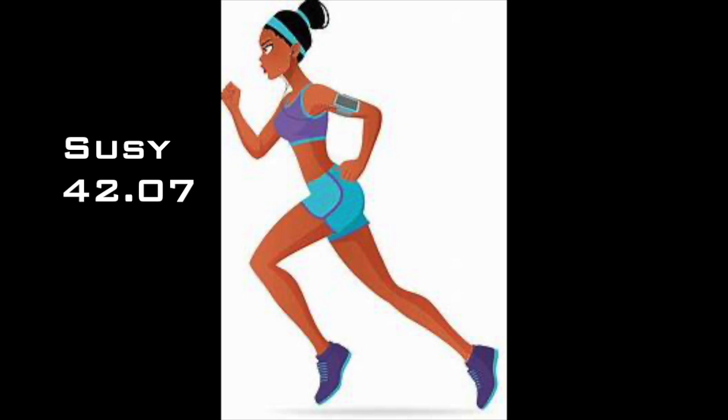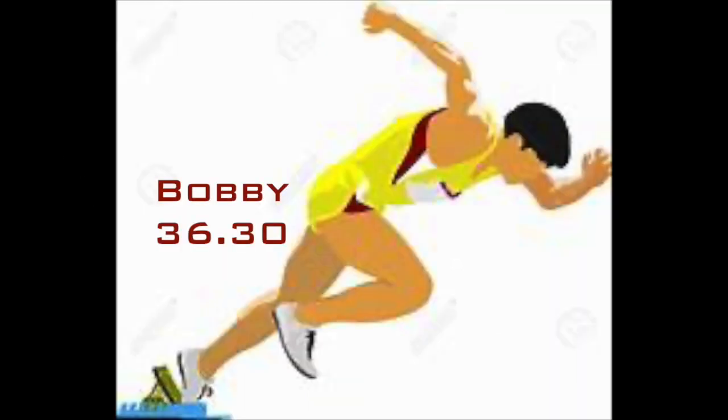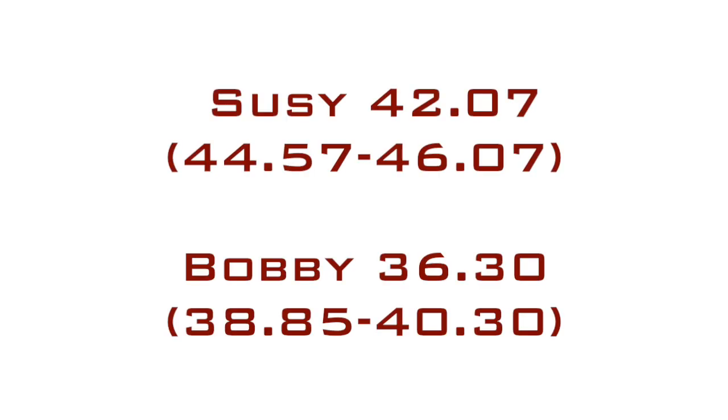Now let's take the same situation with two high school kids. We have Susie, whose best open 300 is 42.07 seconds, and Bobby, whose best open 300 is 36.3 seconds. Using the same equation of adding 2.5 to 4 seconds, that would give Susie a 44.57 to 46.07, and Bobby a 38.85 to 40.3 in the 300 hurdles.